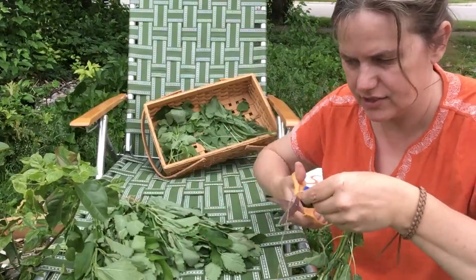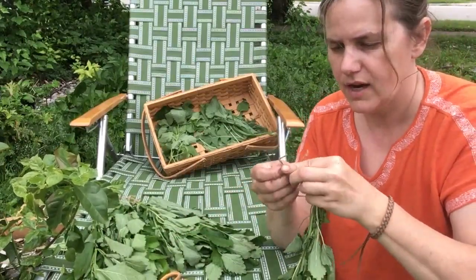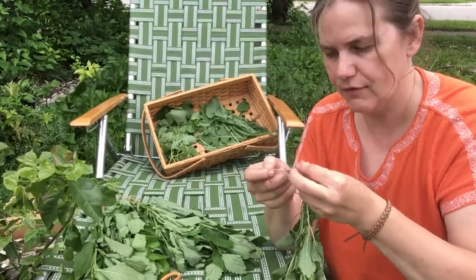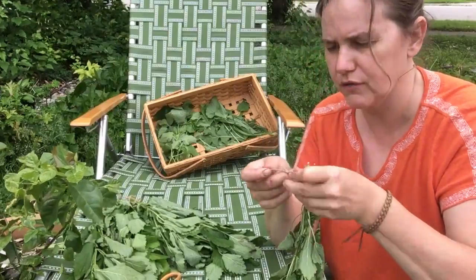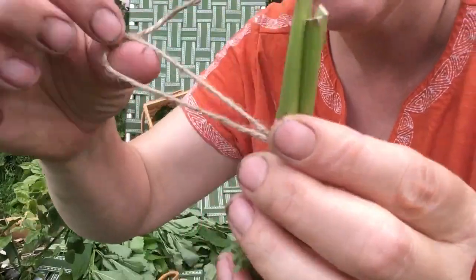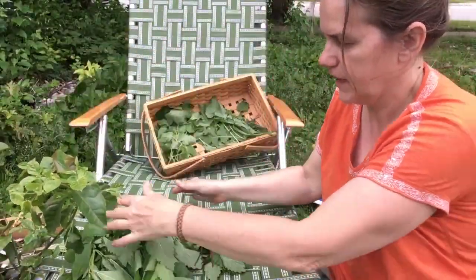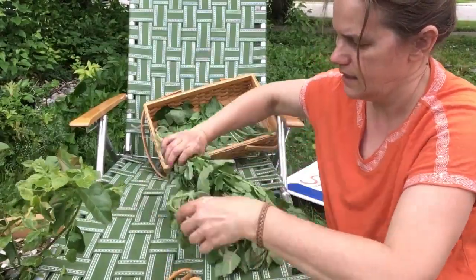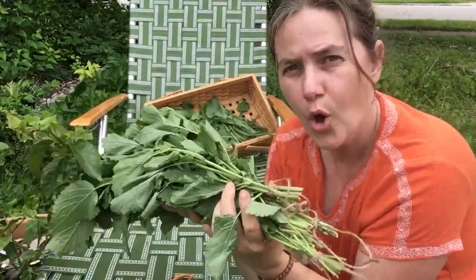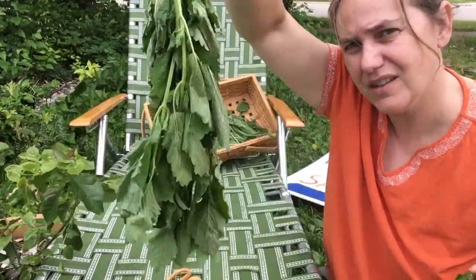I'm going to hang these to dry rather than lay them flat on a screen, which is another way to dry leaf herbs — I'll show you that with a different herb or harvest of lemon balm later. I tie a knot at the top which leaves a loop to hang on the nail in my drying shed. All these bunches of lemon balm will hang upside down in the shed.